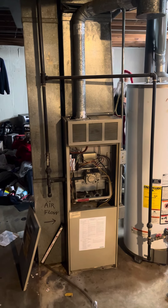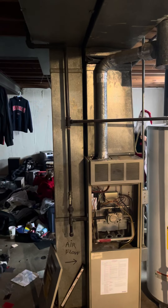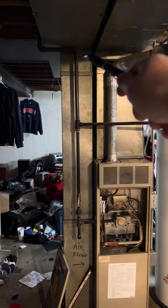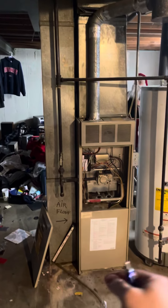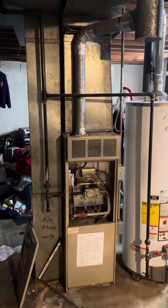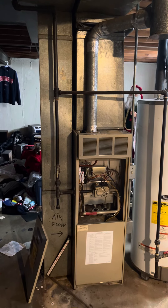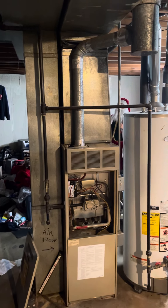We'll likely be coming back in with a 60,000 BTU unit. This is 9 inches wide here — if you move that thing over far enough it'll give us a little extra space for the furnace. We'll probably just do a 1-inch filter housing, redo that return drop — it's a 9 by 19 — probably do an 8 by 25.